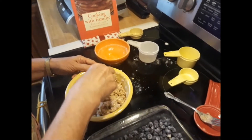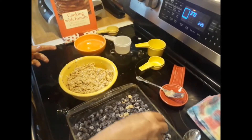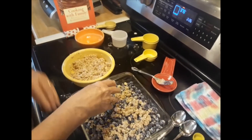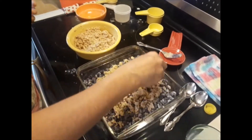The oven has been preheated to 375. The crumble is easy to make — you just have your fruit and put your topping on top of it.